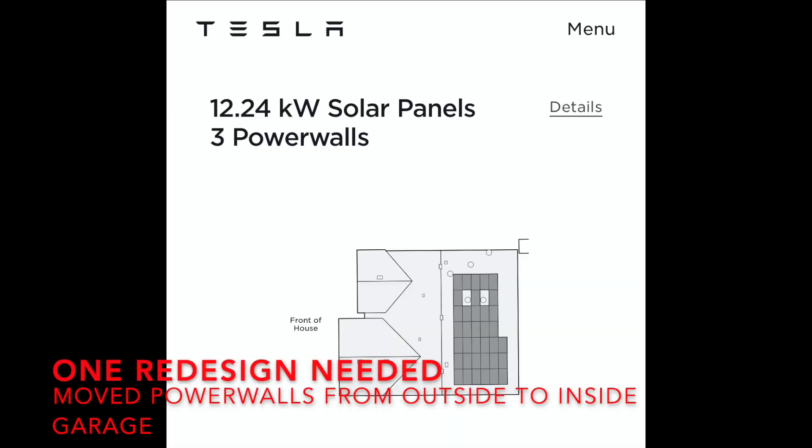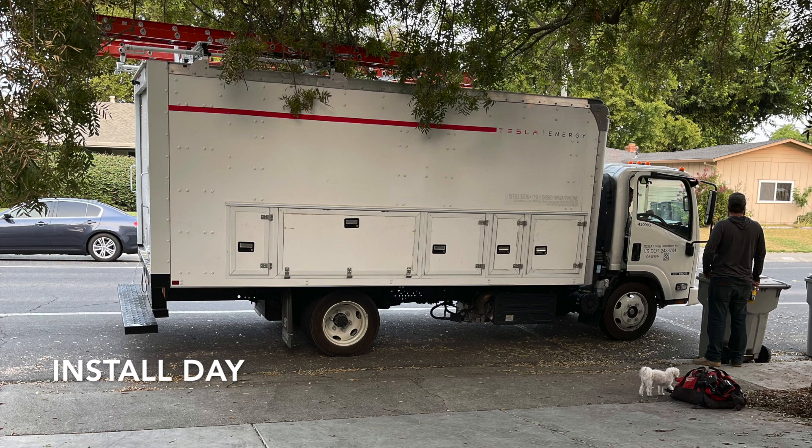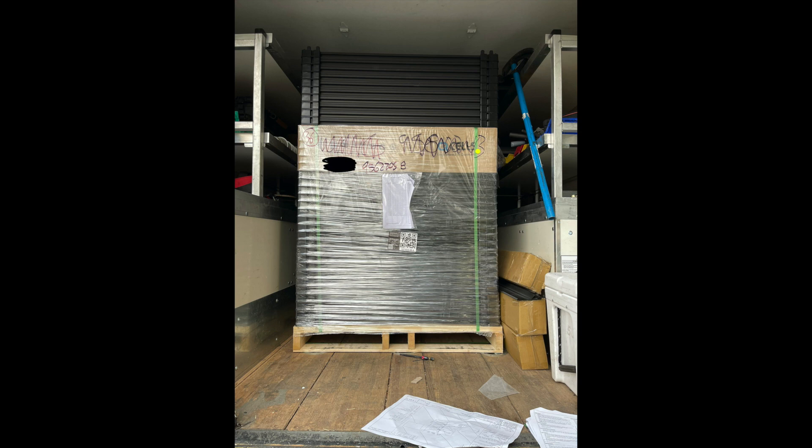We needed one redesign from the original — they just had to move the Powerwalls from the outside walls to inside the garage where I wanted them. Install was scheduled over two days. They started really early, about 7am, and unloaded the solar panels first and got those put into the backyard.